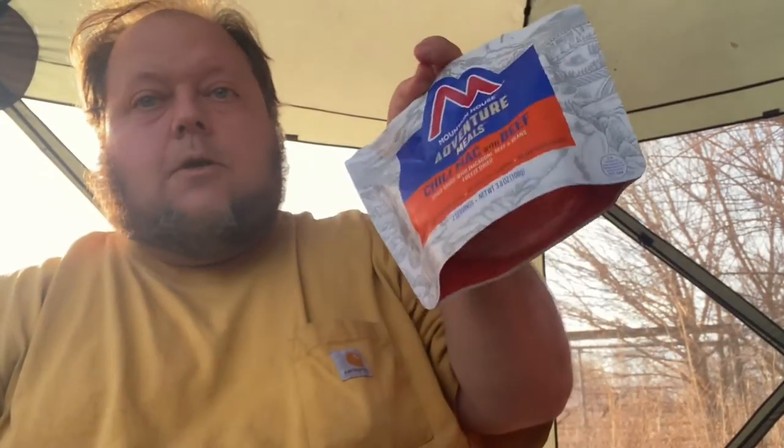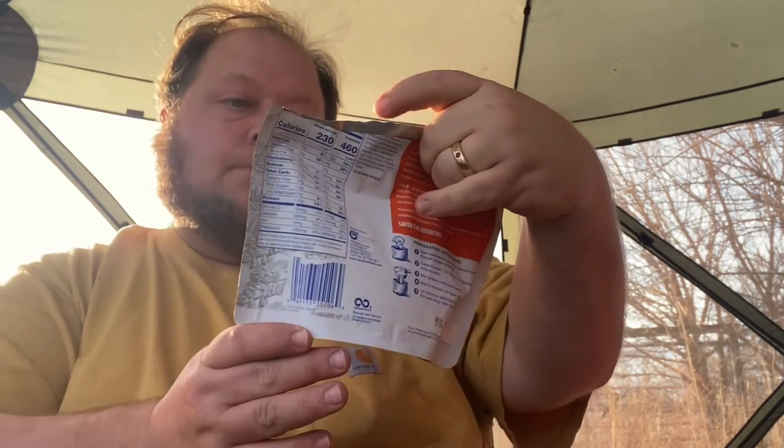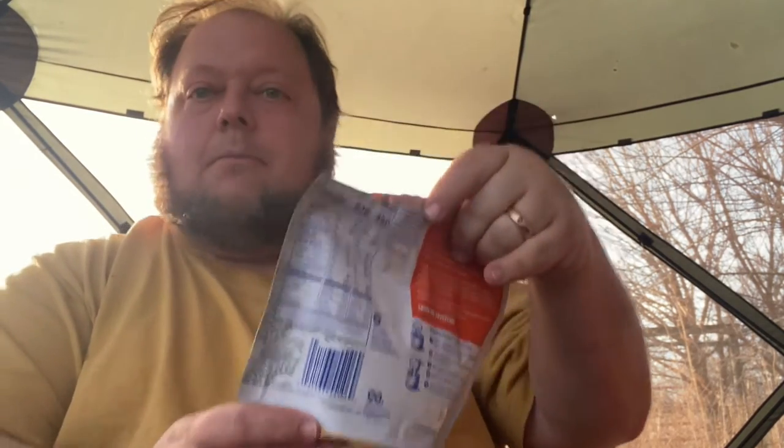We stirred it, we waited, and we stirred again. Mountain House Adventure Meals - chili mac with beef. Let's see how it is. Doesn't look or smell terrible for food that can be eaten for another 50 years. Indications so far are pretty good. It's a little soupier than I expected - I guess it's more like chili than mac. Let's give it a try.